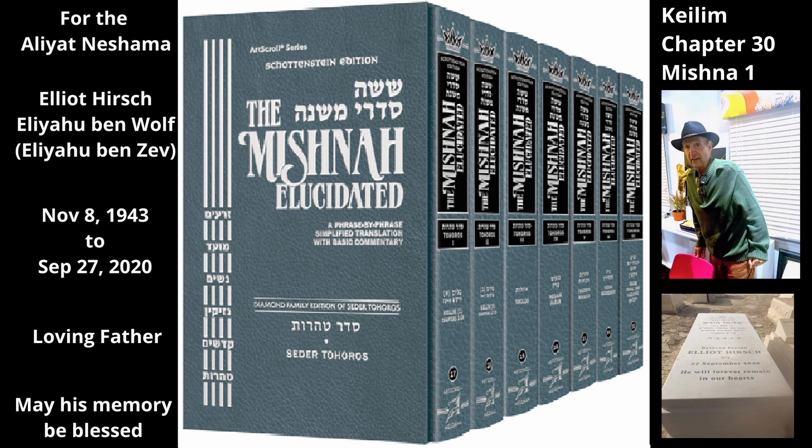Chapter 30, Mishnah 1. This chapter deals with the Tuma laws of glass utensils, beginning with some general guidelines that first appeared earlier in this tractate, Chapter 2, Mishnah 1. They are repeated here as an introduction to a more detailed discussion of glassware Tuma.